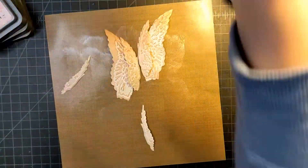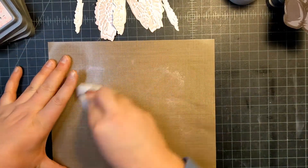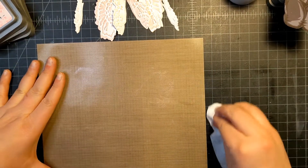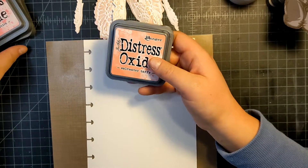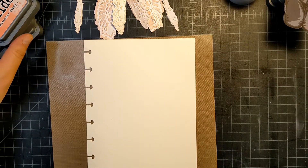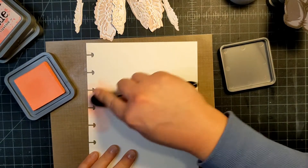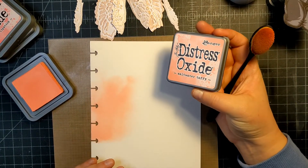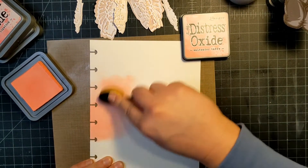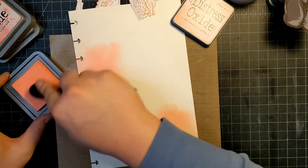I'm going to set these aside for now and let them dry a little bit. Now I'm going to do my journaling page. I want to use Saltwater Taffy, Worn Lipstick, and then Squeezed Lemonade with a stencil at the top — I think that's what I want to do. So I'm just going to add some color kind of randomly. This is Saltwater Taffy oxide ink and I'm going to spray it with some water to give it some splotches.